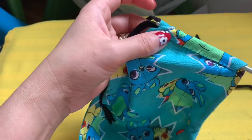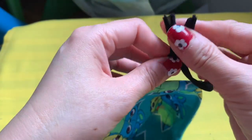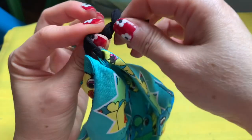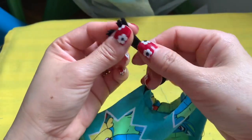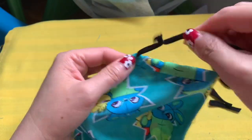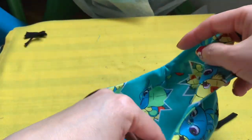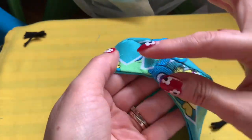When you use the pantyhose, I can't tell you the exact length because you're going to try it on — if it fits, cut the rest away; if it's too loose, take it in and cut the rest. Estimate around your ear. Once you're happy with the fit, pull it tight and cut the extra away. Turn it around and hide the knot inside. Do the exact same thing on the other side.